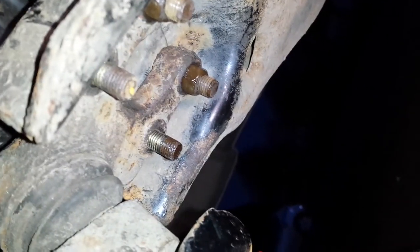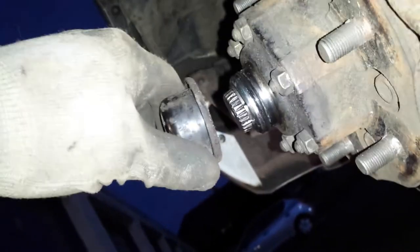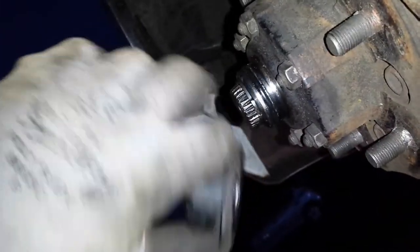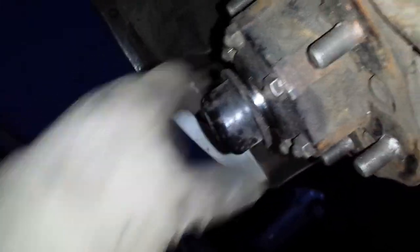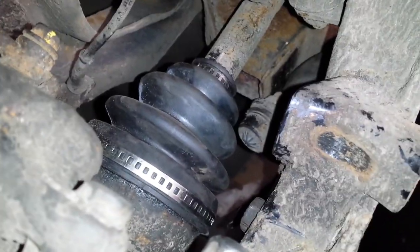There you go, job's done. I just need to put a couple of nuts on and do them up, tap the little cap back on — it's got a little O-ring that seals it, stays on there — put the wheel back on and off we go again. Good luck!